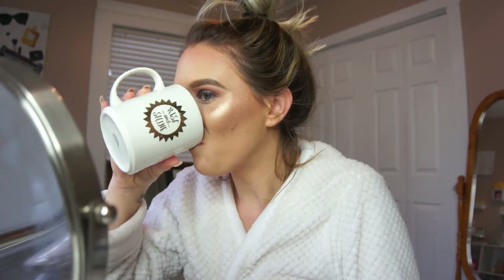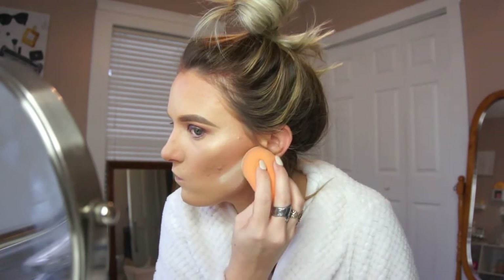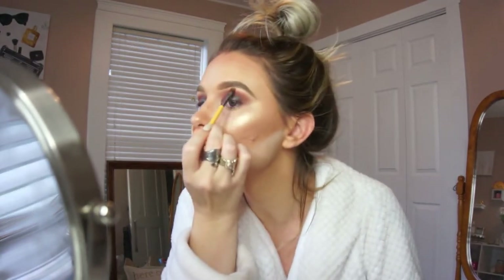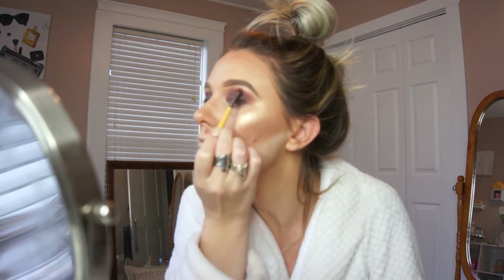Next I'm going to clean up the contour a little bit — taking that same sponge on the flat side, picking up the translucent powder, and running this underneath the contour. If you ever mess up or your contour looks a little sloppy, you can always do this trick to help clean it up. Then I'm further blending everything out with the Morphe M535 brush, picking up the shade Classic to highlight the brow bone and inner corners with a small EcoTools brush.